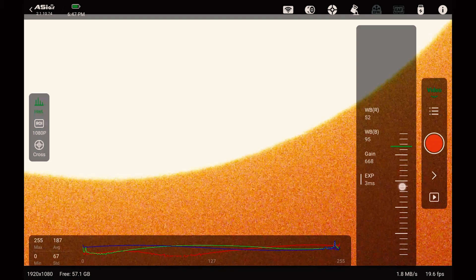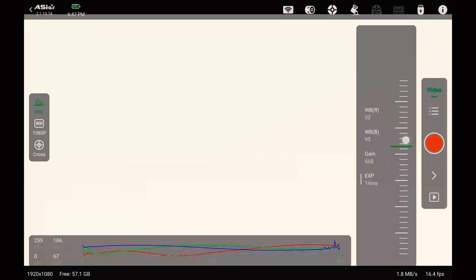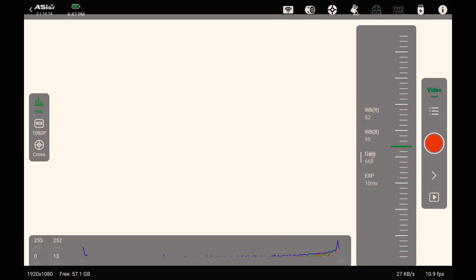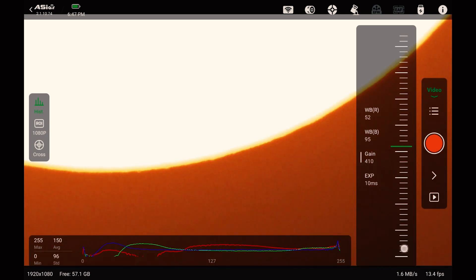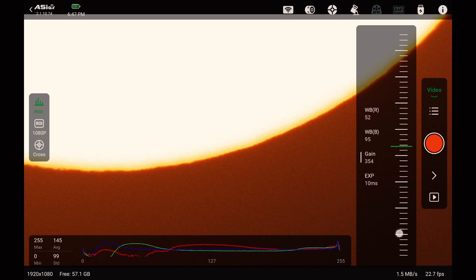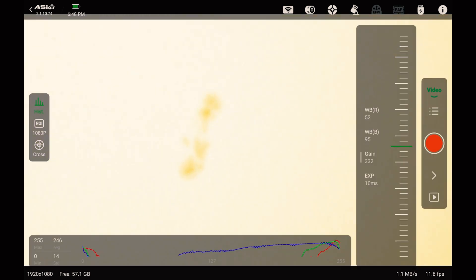Before we do anything else, we're going to change the exposure down to about 10 milliseconds. And then we're going to set that gain way down for a minute because that is way too bright. Using the 2600 for solar is not the best option, but that's what I got.